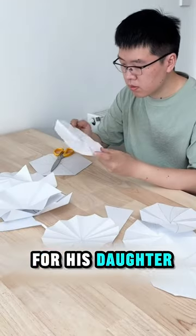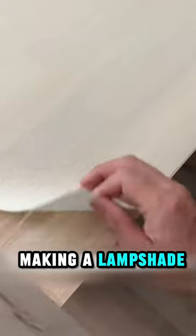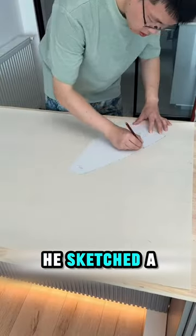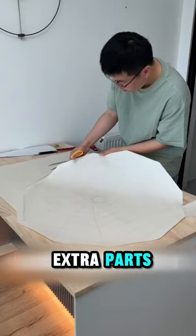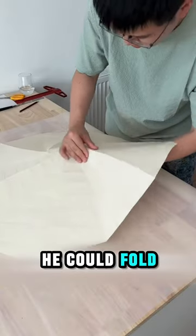This man was making paper planes for his daughter when he got the idea to make a really cool foldable lamp. He started by making a lampshade out of a large sheet of paper, sketched a pattern on it, and cut off the extra parts. Then he used a special knife to trace out the pattern again so he could fold it precisely.